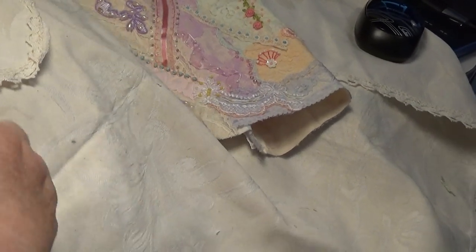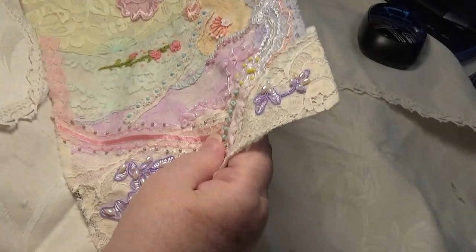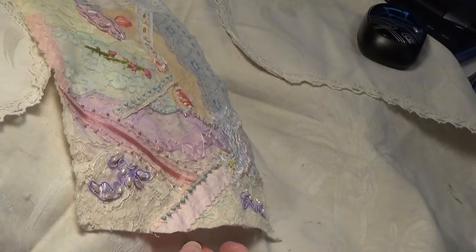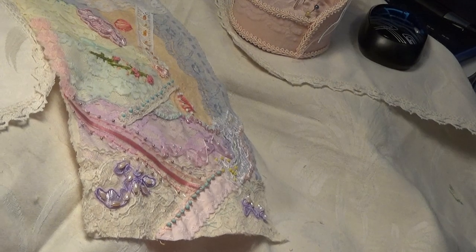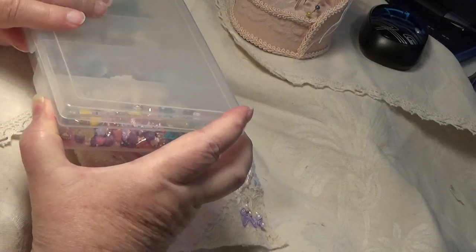Hello everybody, this is Sonia. Now I'm back again. I'm going to show you another piece on this bit of work because I still want to work on it, so you come along with me. I ducked out a minute ago on the last video because I needed to file my buttons, but I thought I'd better keep going anyway just in case because of my time thing.